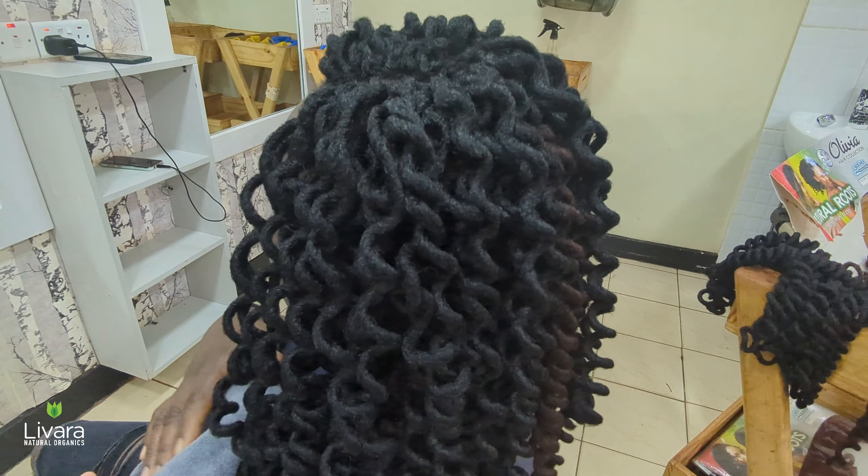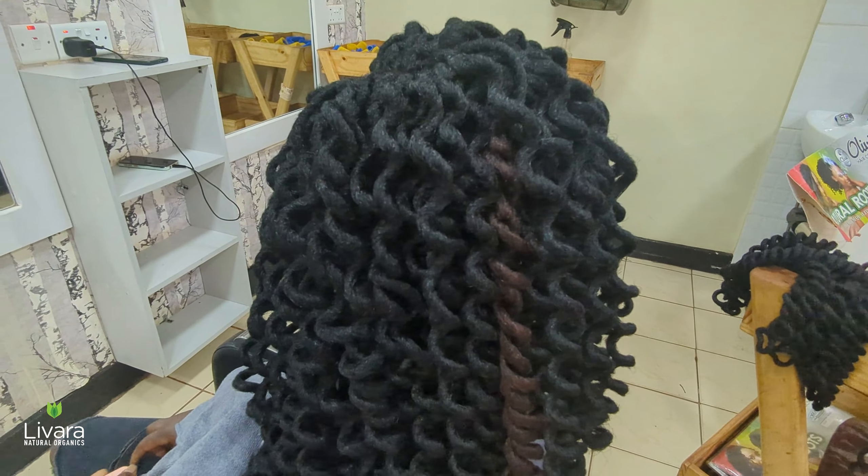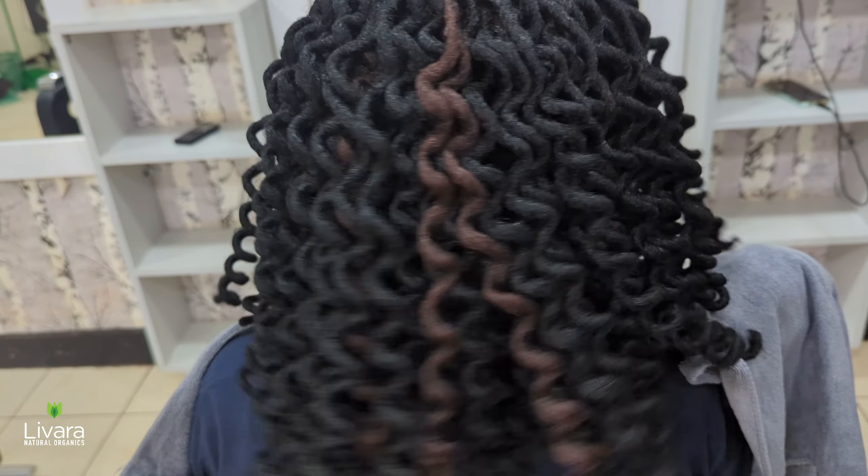And there you have it — a perfect crochet hairstyle! We hope you found this tutorial helpful. If you did, don't forget to give it a thumbs up and subscribe for more hairstyle tips and tutorials. Thanks for watching!